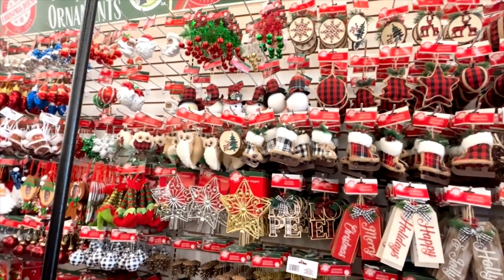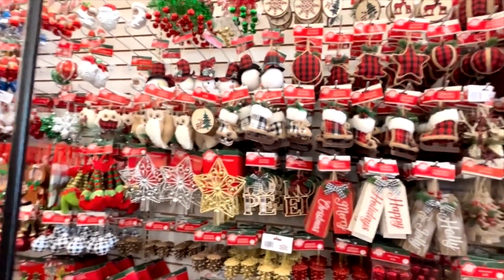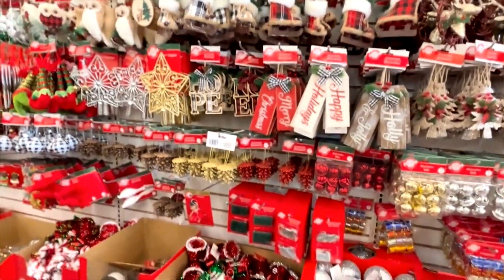I'm in the Dollar Tree getting some little craft items, but just wanted to share this little section of the Christmas stuff. It's nice.